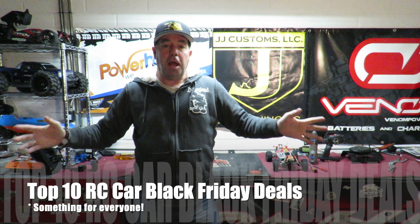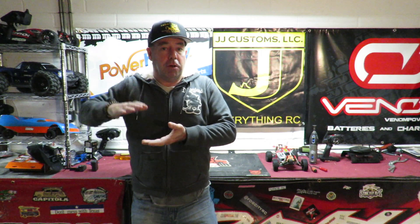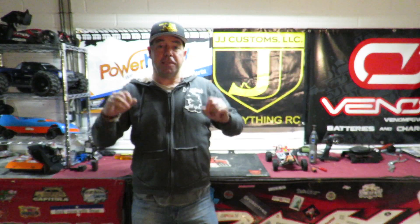Welcome to my top 10 RC car Black Friday deals. I've picked out 10 of the best things I could find. I've covered a wide cross-section — gone high, gone low, gone slow, gone fast. There is something, fingers crossed, in here for everybody. I've trawled the internet for hours over the past day looking at what cracking Black Friday deals are out there, and these 10 represent good value for money in the current marketplace.